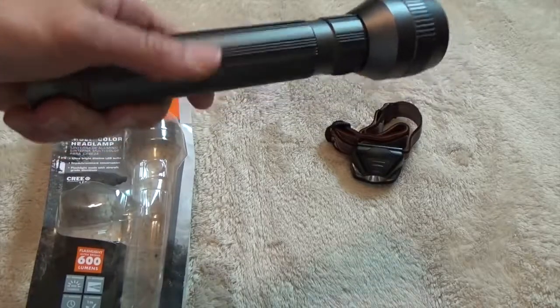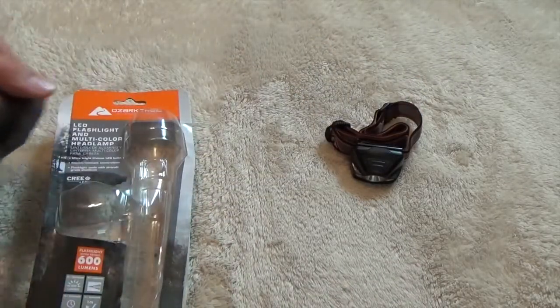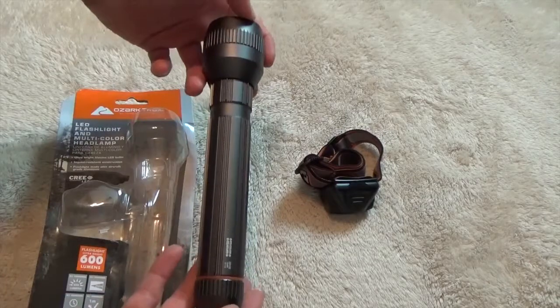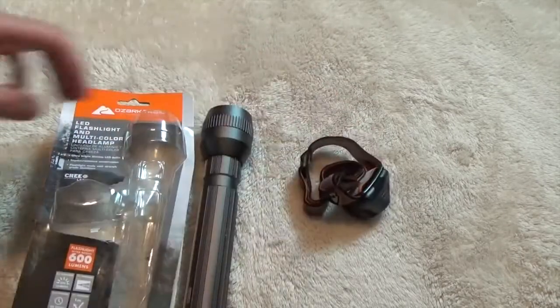You're looking at $30 for this, and you might find a sale. The one I got actually came as a value package because it was Christmas time. Normally it's just this big flashlight, but this one came with a little headlamp too, and we'll get to that in a second.